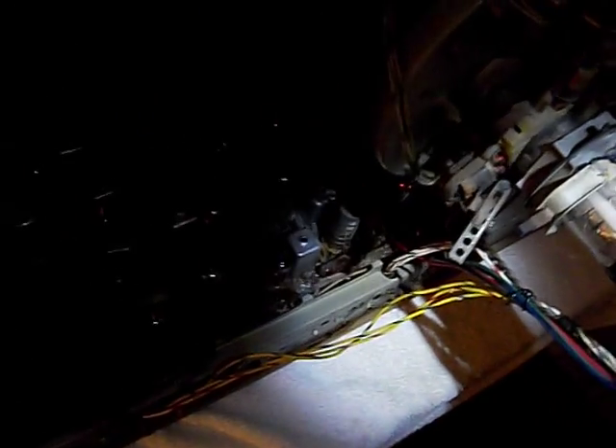Anywhere around 100 volts is about what you're looking for. And this will largely have to do with the brightness setting. For instance, if I max the brightness out, that cutoff would probably be as small as it's going to be.